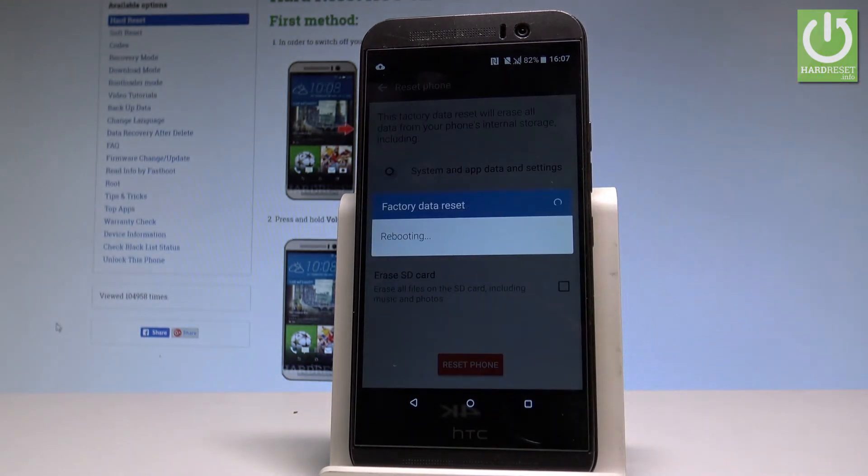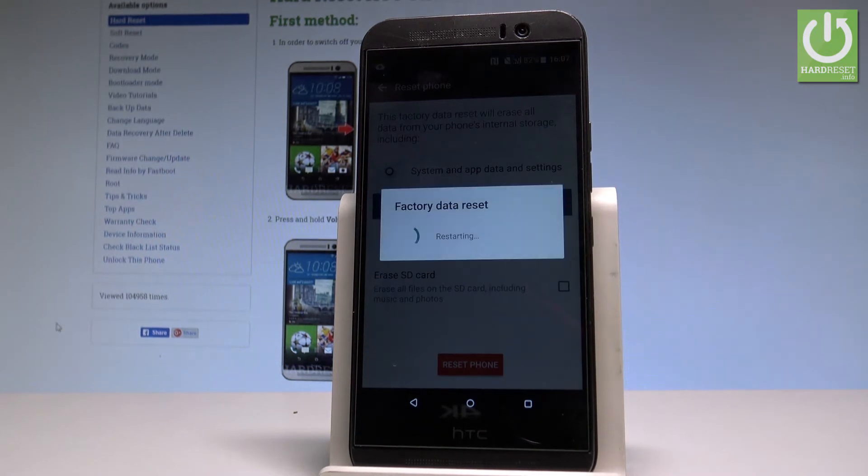Right now the device is performing the hard reset operation. The phone is erasing all personal stuff and customized settings. Do not interrupt while the process is running — let's just wait until the whole operation is completed successfully.